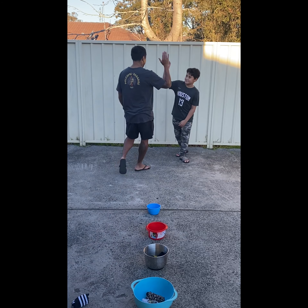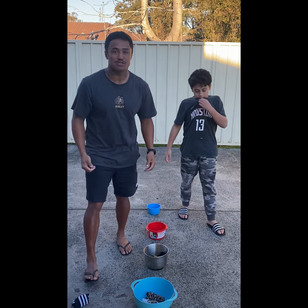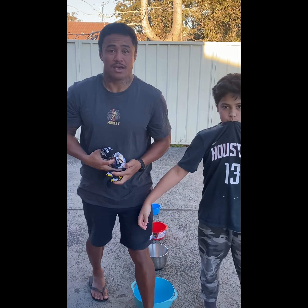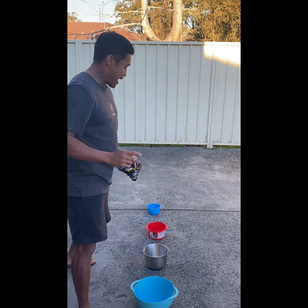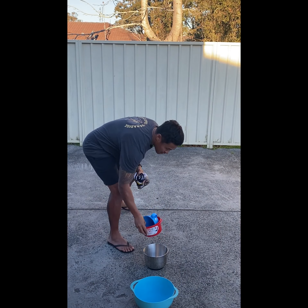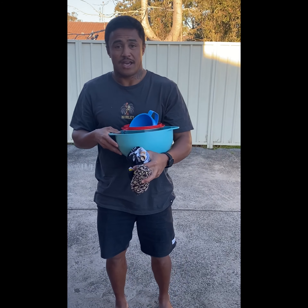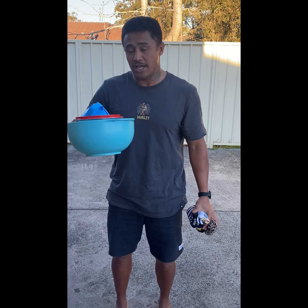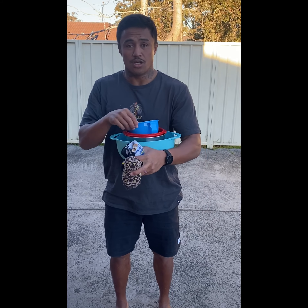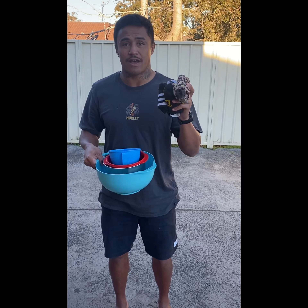Good game. That's a great game. Make sure you shake hands with whoever you're playing — be a good sport. And most of all, please pack up all your containers and all your socks and put them back. Socks in the wash. Containers, put them in the wash for your mum, parent, or guardian to wash up. Thank you. Have a good day.